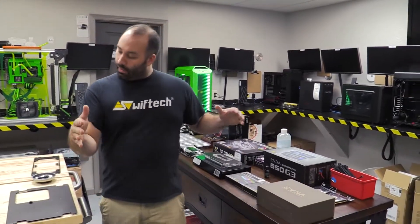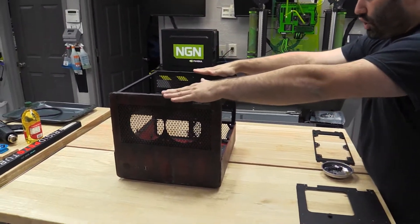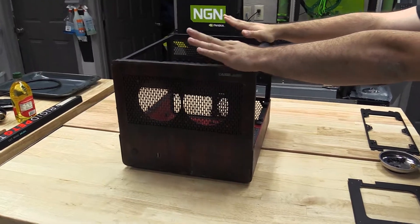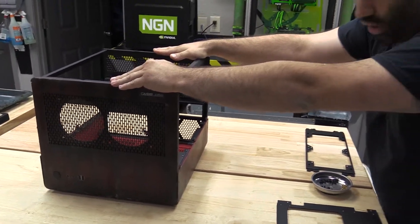All right everyone, it's been a while since our last video so I'm happy to announce we are doing a Battlegrounds PUBG mod. So we picked ourselves up a beautiful Caselabs BH8. This cube chassis is portable, lightweight, and is the perfect match for a supply drop.